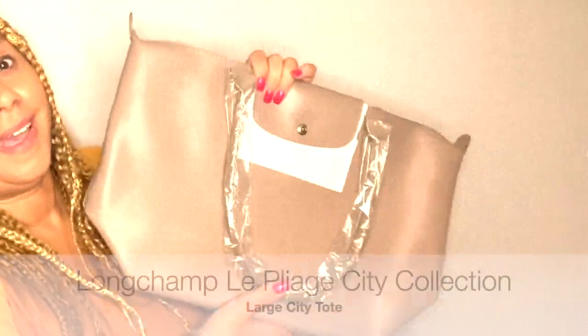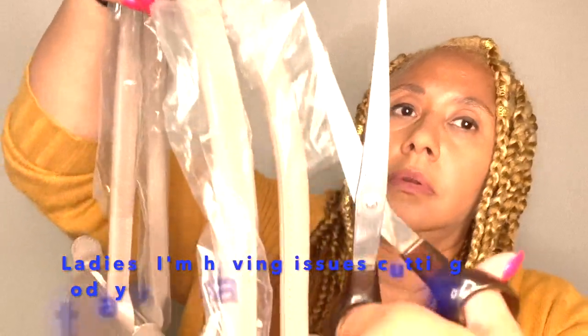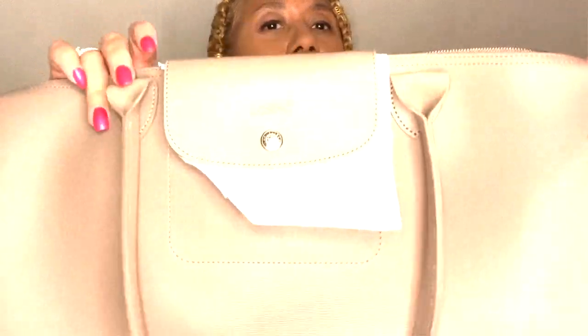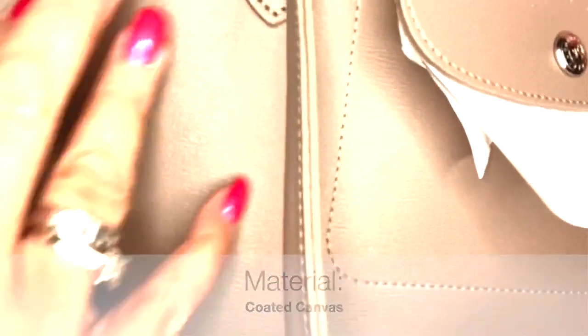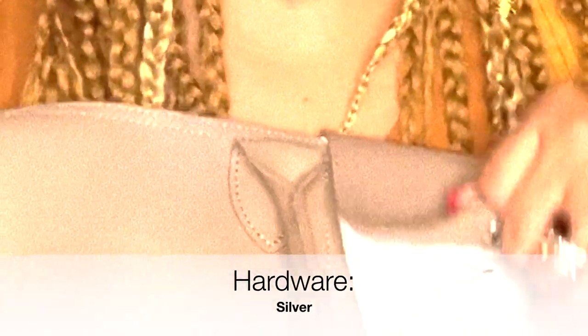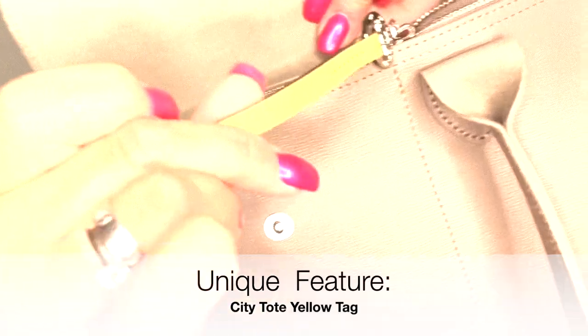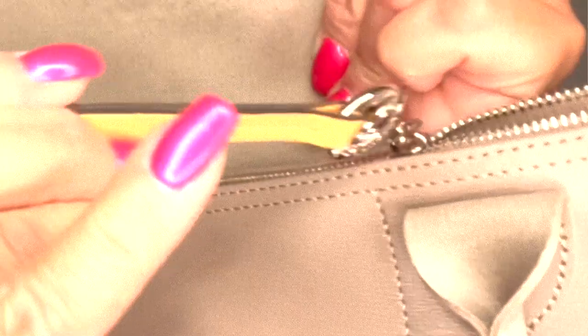Did you guess what I got? It is a beige canvas Longchamp! Let me take the plastic off the front as well. Let's look at it — this is the canvas material and this is the regular leather on it. Underneath it has a similar suede-like material. This is the new handle for the canvas piece.